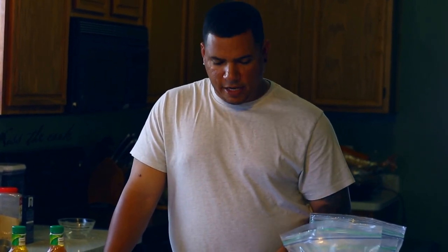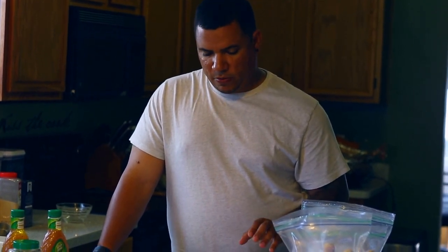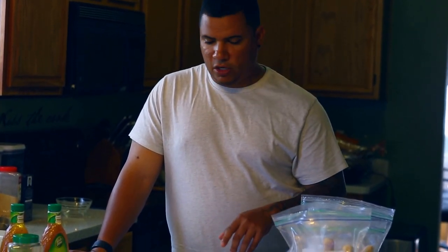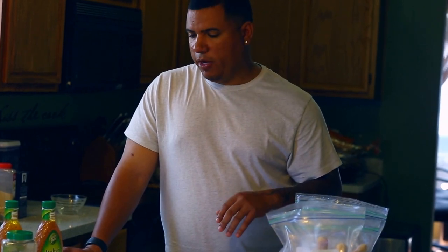Hey, what's up guys, welcome to another edition of Two Picks. Today we're going to be doing something a little simpler — we're going to be doing smoked leg quarters. Not real leg quarters, smoked leg quarters. Today we have some chicken leg quarters and some basic marinades, and I'm going to start by showing you what I do to put in a marinade.